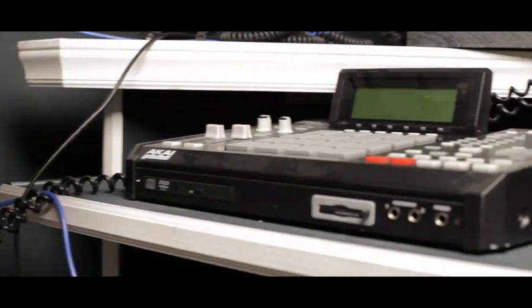My second piece of equipment I want to talk about is the MPC 2500. It's one of my personal favorites. We have that in the studio today. But we use all versions of the MPC: the MPC 2000, the MPC XL, the 1000 — all versions of the MPC.